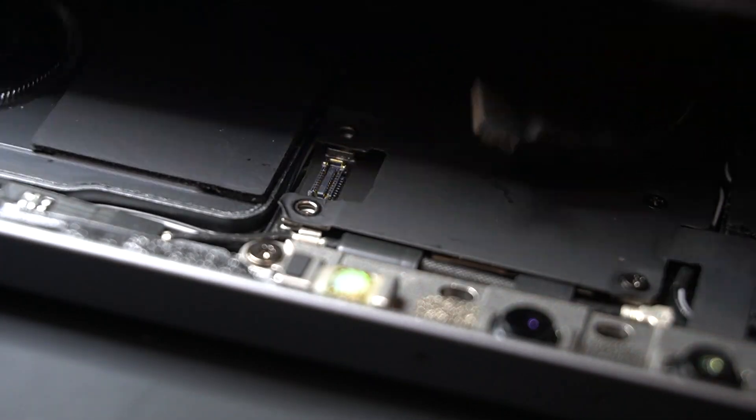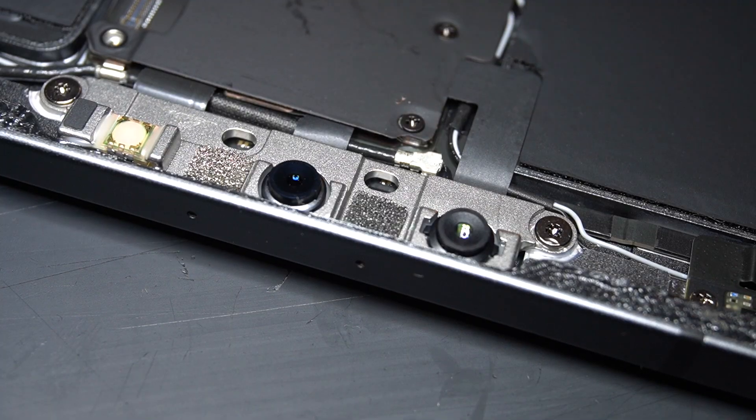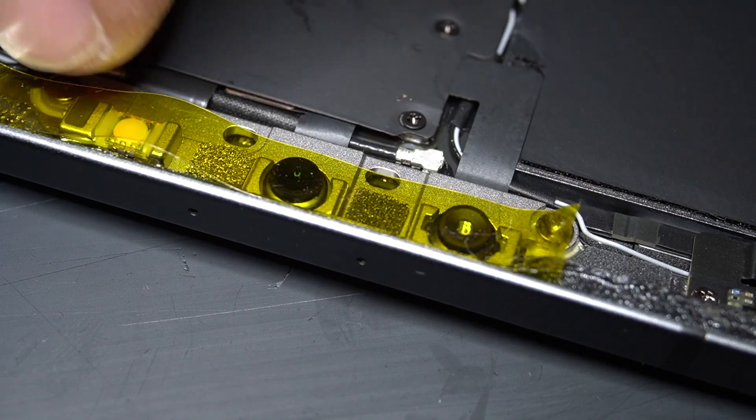The very first thing you need to do is to carefully remove the proximity sensor flex and tape the Face ID sensors.